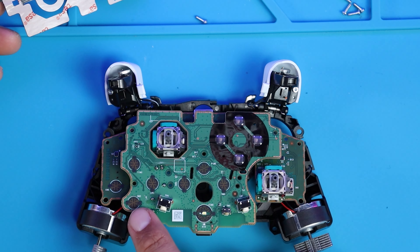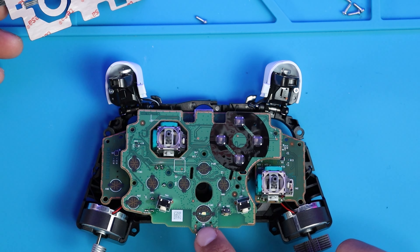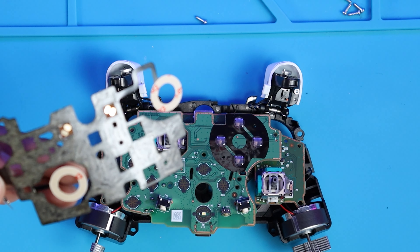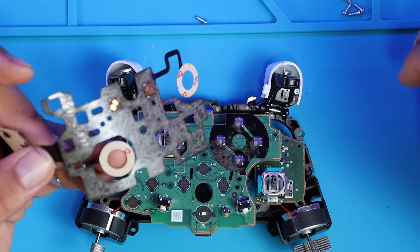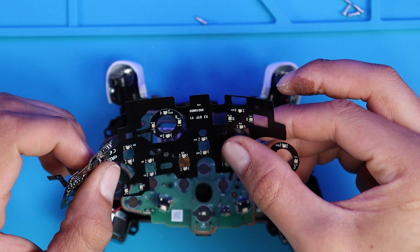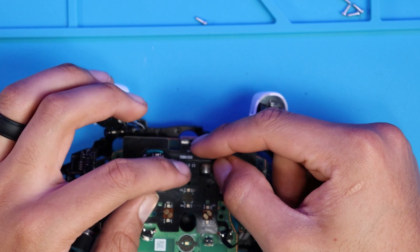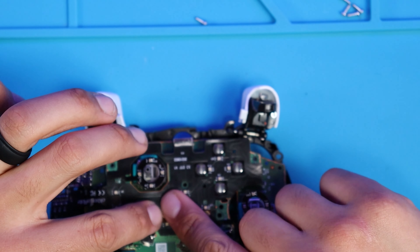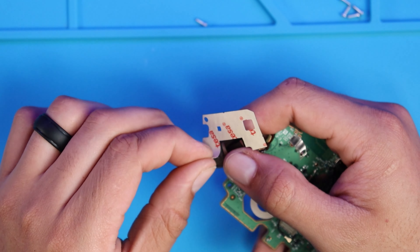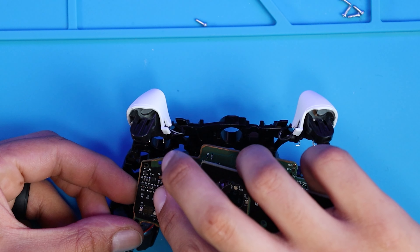We'll remove the rubber padding. I won't be replacing the Xbox button because it actually matches the controller. Now it's time to add the LEDs — these circles are the controller buttons, so we'll have to align these circles with the openings for the LEDs. Remove the wax paper to expose the sticky side and place it down.